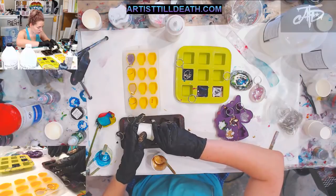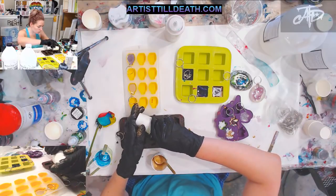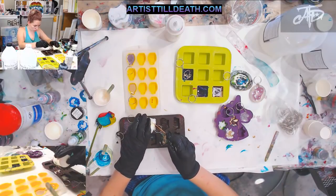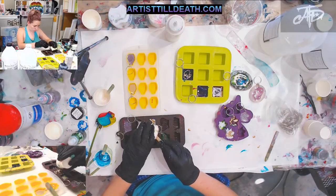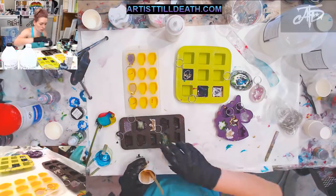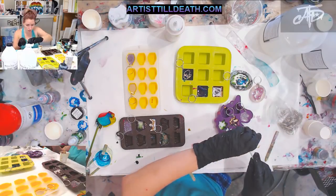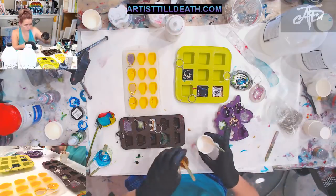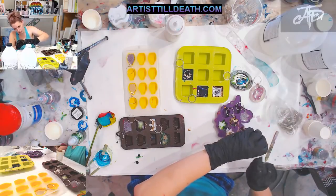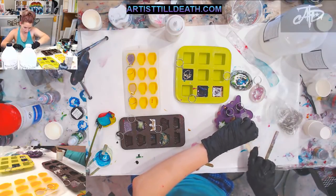We can do a white and gold crown. Not a lot of resin left but we can't waste it, so let's just do one more of these guys. You can really put anything in resin to make something unique.